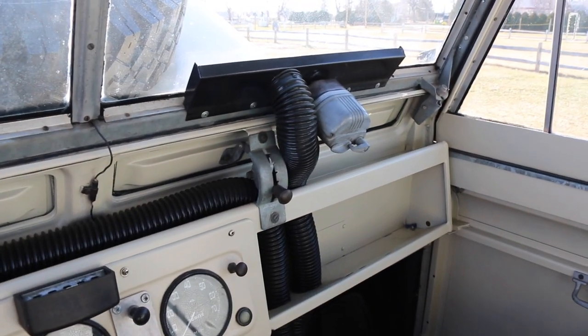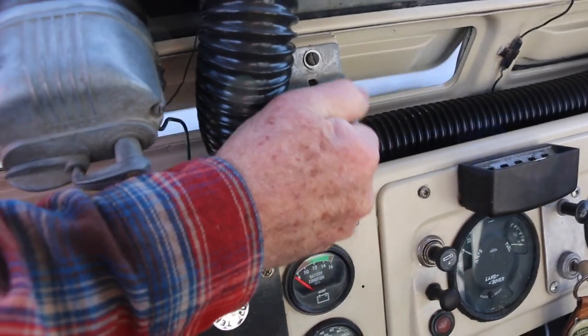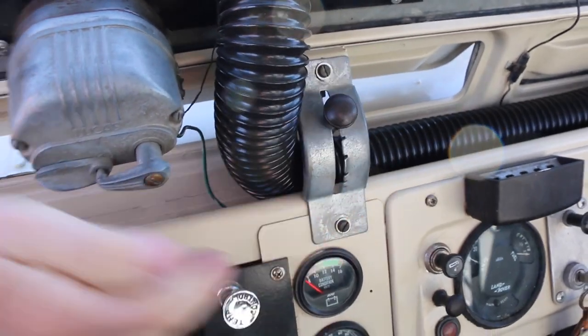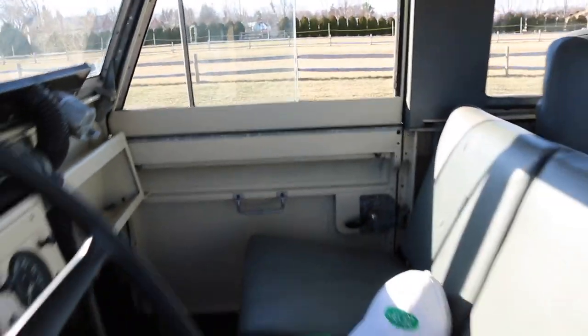I like the defrost. It's pretty cool — very primitive. And then this is your air conditioning system. Nice big vents. Factory air.